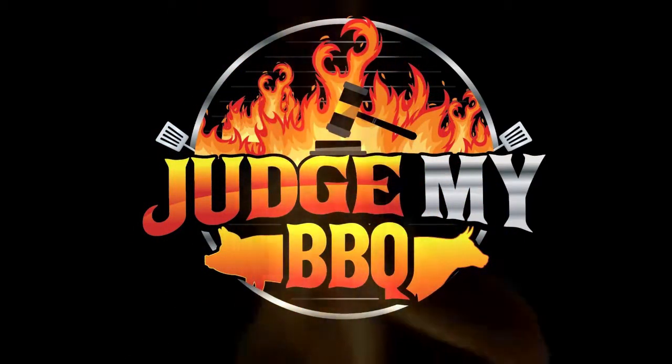You're watching Judge My Barbecue. Good morning. Welcome to Judge My Barbecue. Today we're going to be smoking some Wagyu beef shank.